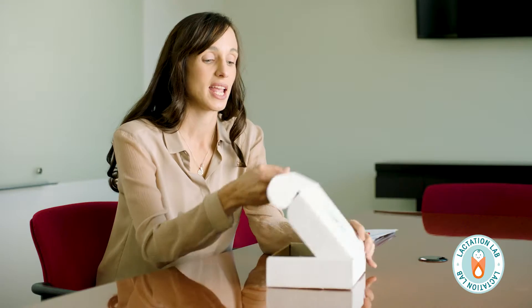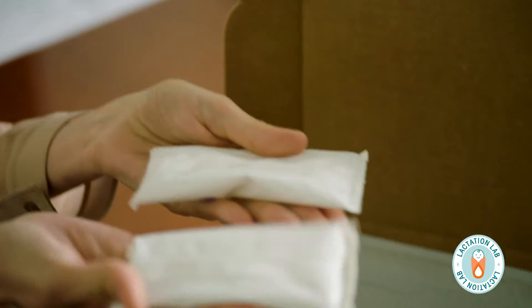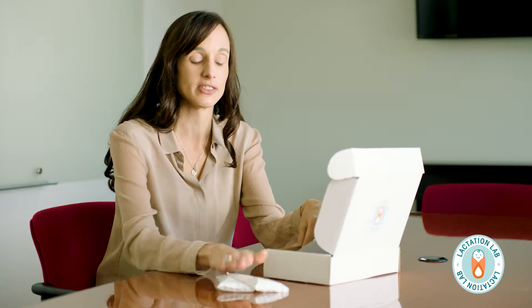So when you order or purchase one of our test kits, you'll get this box at home. When you open it up, the first thing we recommend is that you take the gel packs and place them flat in your freezer and freeze them.